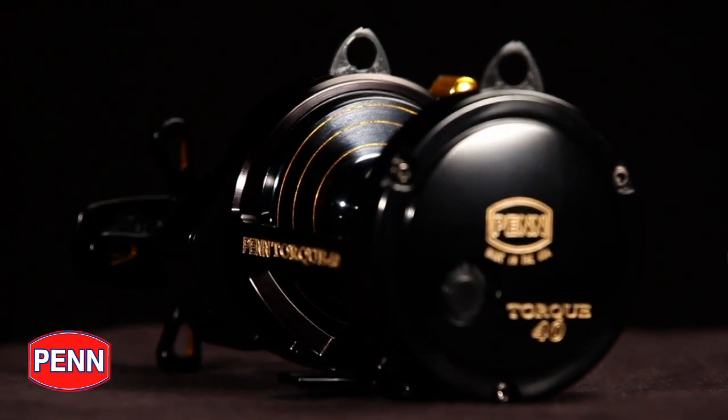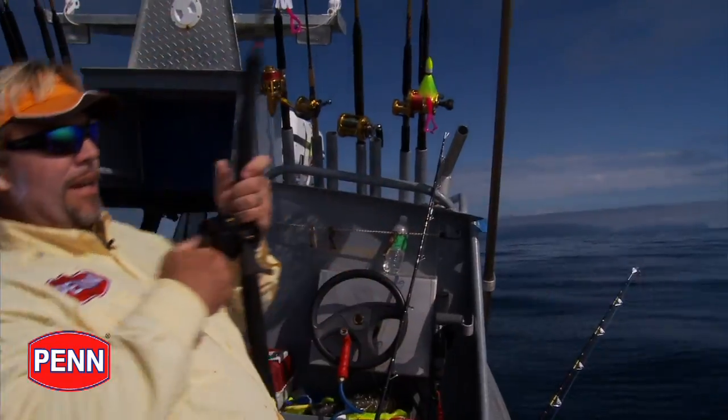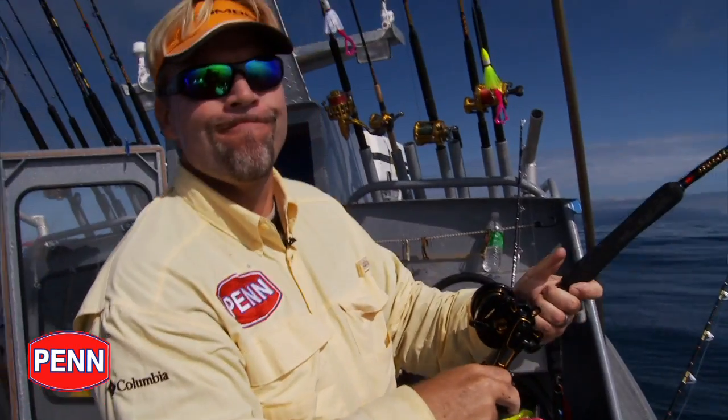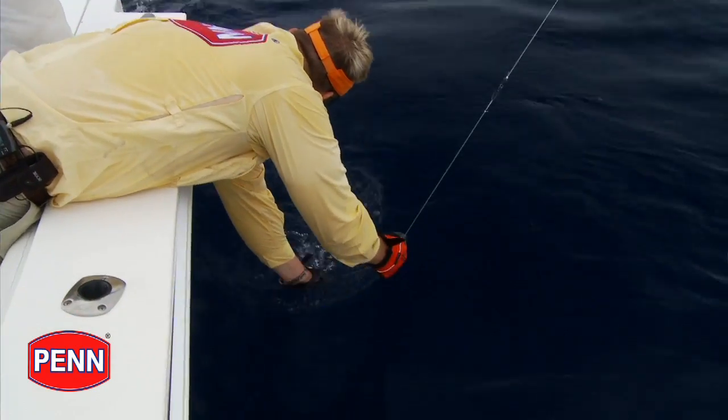The HT100 drag washers that you keep hearing us talk a lot about — there's a reason for that. When you see a fish scream off, watch the angler's rod tip. I can promise you, if it's a Penn Torque Star Drag, there won't be any movement at all. It'll just be a steady pull, whether he's got 5 pounds or 35 pounds of drag on the reel.